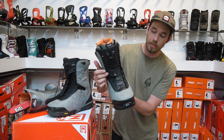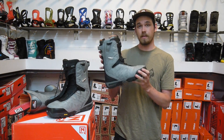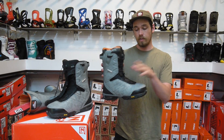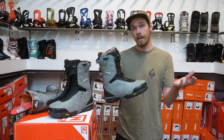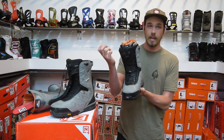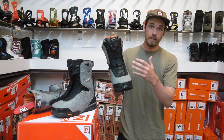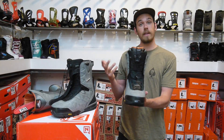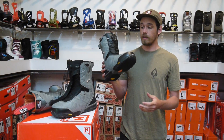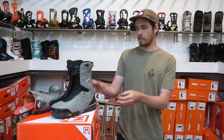The Select comes with a removable tongue stiffener, so you can take it out and the boot is about an 8 out of 10 on the flex scale, and then if you put the tongue stiffener in, it makes it a 9. Another awesome feature is you can take it out, ride it for a season without the tongue stiffener, throw it back in for the next season, and get a little bit more life out of your boot. So it gives you a little more bang for your buck — a pretty sweet feature for sure.